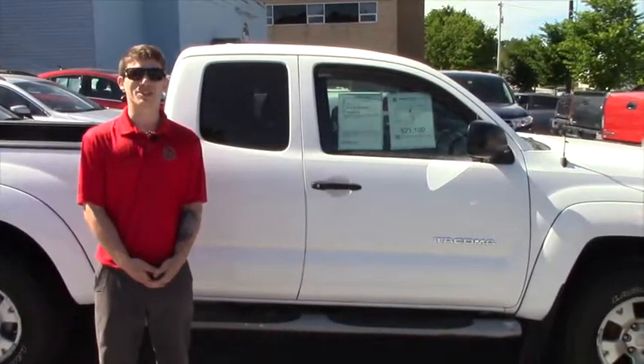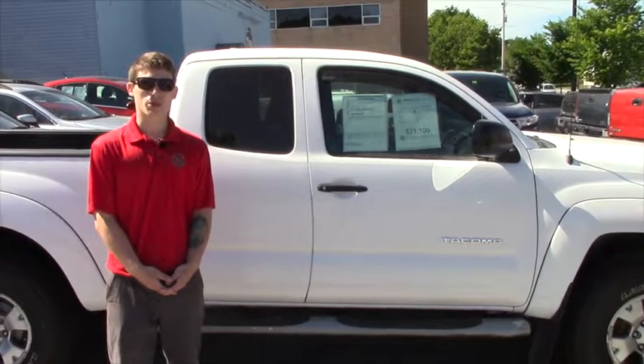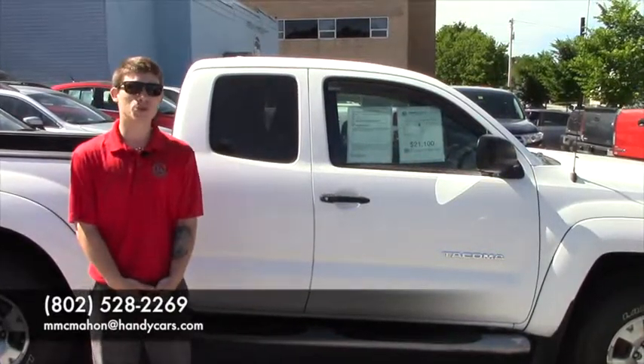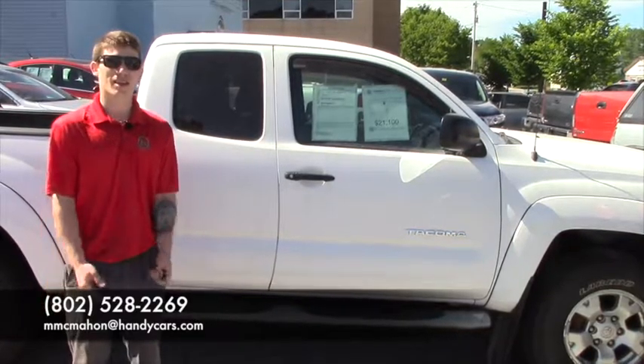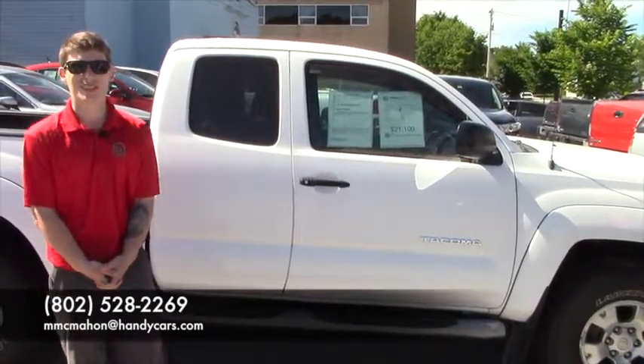So Matt, if this is something you're interested in, feel free to call me up to schedule an appointment. My direct line here is 802-528-2269. You can also shoot me an email at mcmahon@handycars.com. Thanks, we appreciate the business — you have a great day.